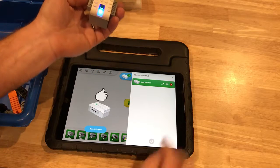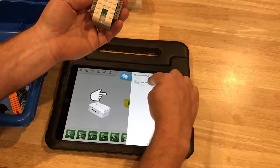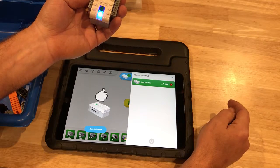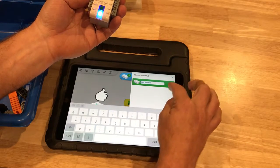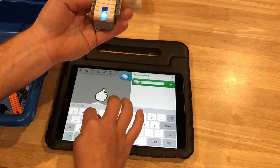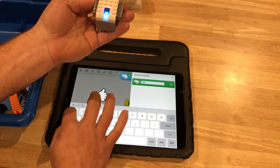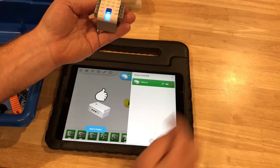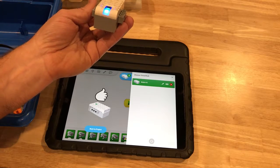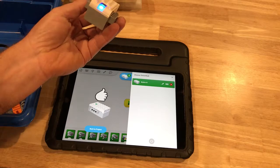If you need to unpair, you can go ahead and do that, and then repair. It's really important to realize that we're going to have many bricks, so knowing which one is yours is important. Having the right name in there is good. Kids might want to change the name — we'll just have to deal with it.